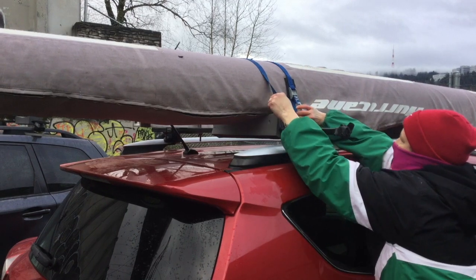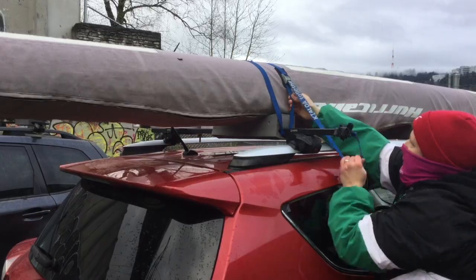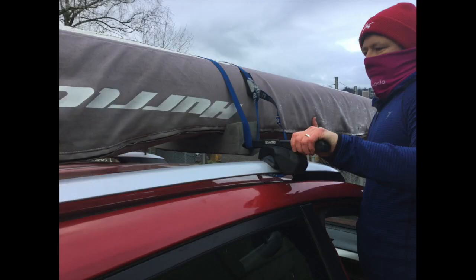Feed it through the buckle and tighten. Snap it with your finger — it should be tight enough to twang, but you shouldn't hear your boat crack. Recheck the tension after you've driven a few blocks. If your boat is shaking, your straps are too loose.